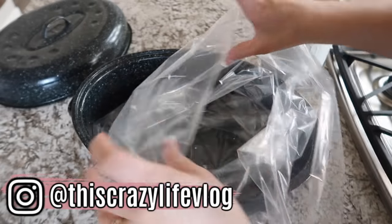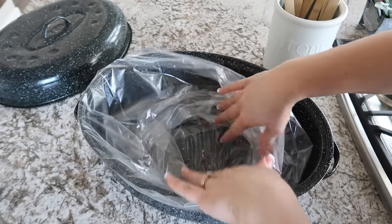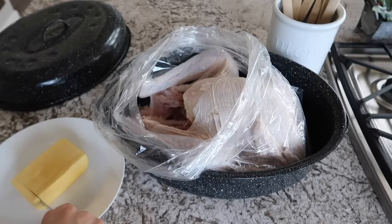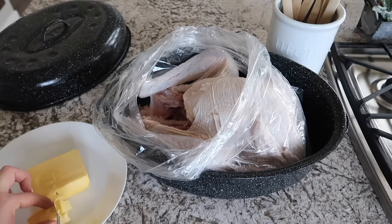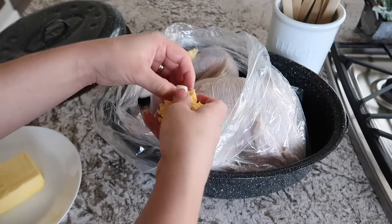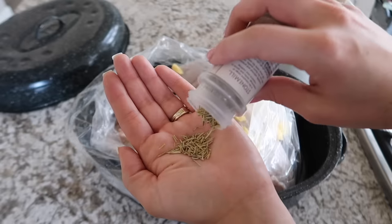Grab your roasting dish, open up the oven bag inside it, and put your turkey in. Next, cover the turkey with butter — if you want to be completely dairy-free you can use a vegan butter or coconut oil, but I personally use grass-fed Kerrygold butter. Cut room-temperature butter into small bits and lay it throughout the turkey, a little on top and a little inside. Then add some rosemary.